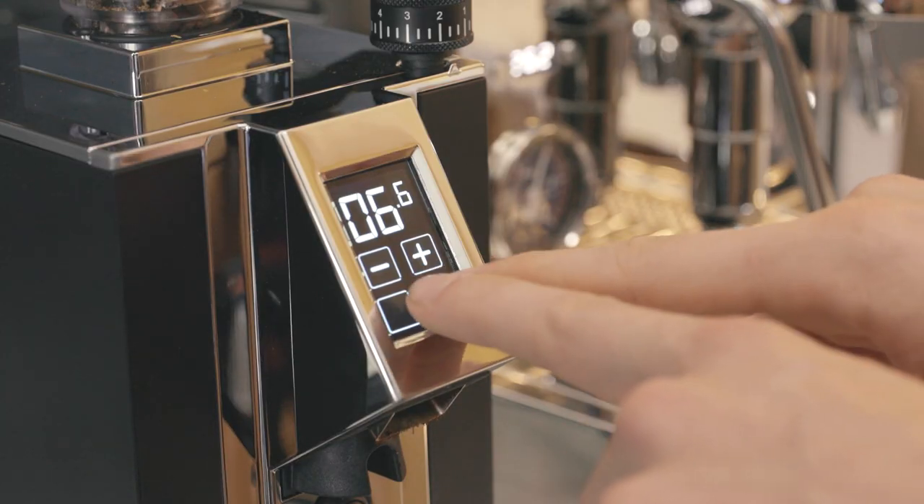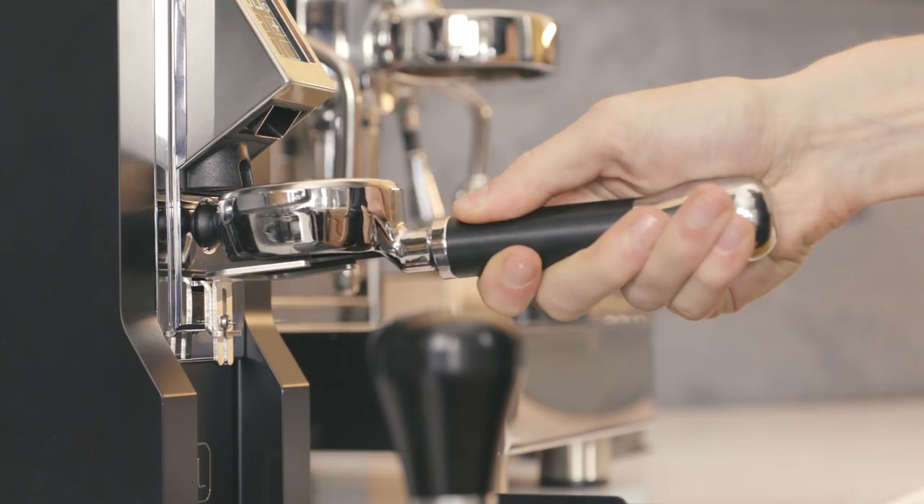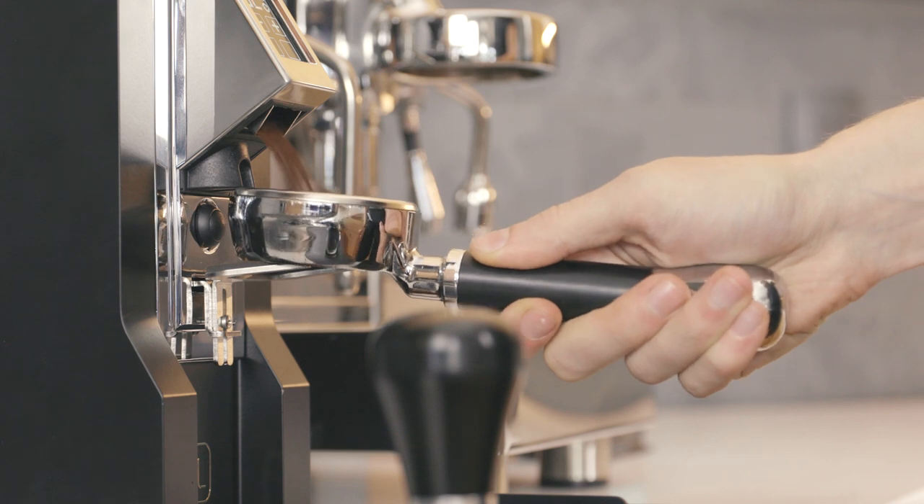To grind in manual mode, press both shot buttons simultaneously. The grinder will continue to run until you disengage.